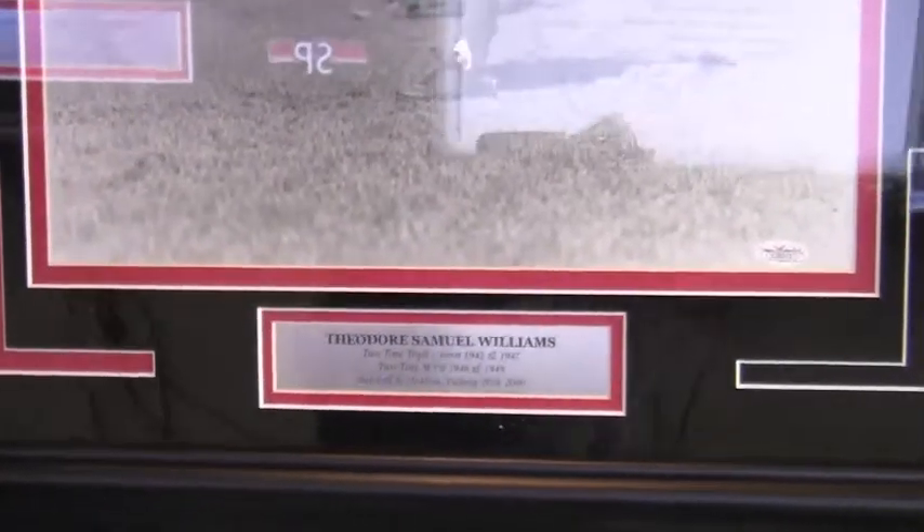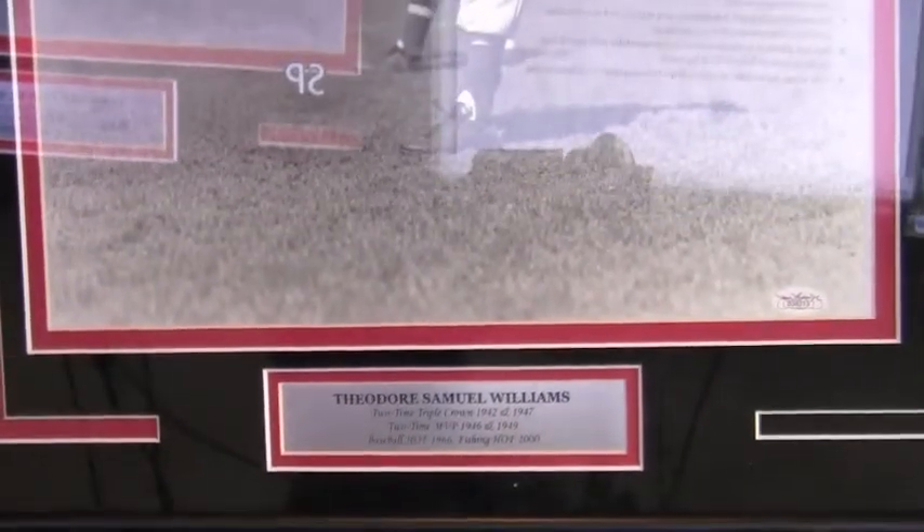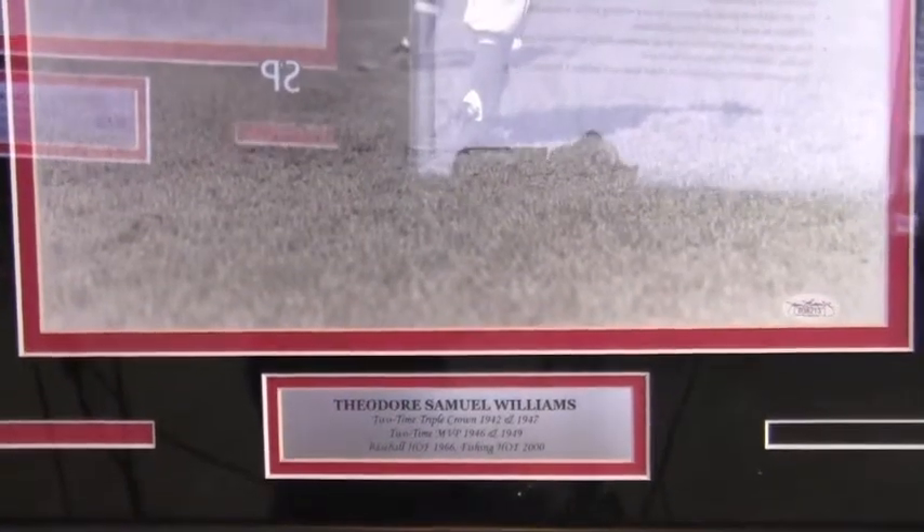The picture also includes a couple of his achievements: two time triple crown winner, two time MVP, baseball hall of fame, and little known fact — Ted Williams is in the fishing hall of fame.